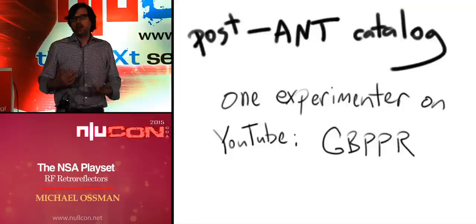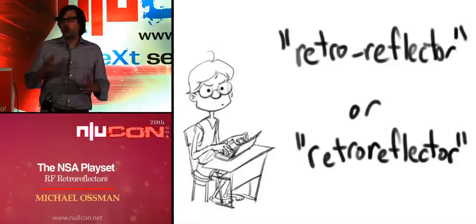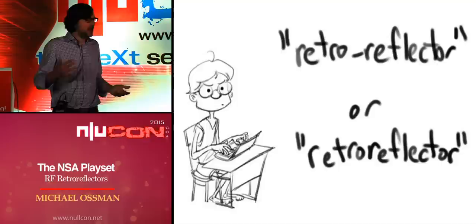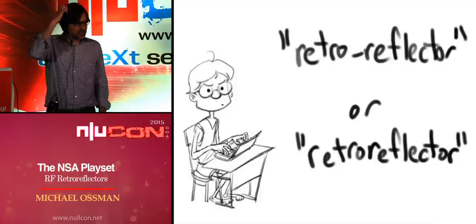Post-ANT catalog, I've been working on this, and there's one other experimenter posting videos on YouTube — GBPPR — look that up. That's about it, but I'm hoping more people will pick this up. A quick note on nomenclature: the ANT catalog uses 'retro-reflector' with a hyphen, but the more common usage outside the NSA is without the hyphen. It's arguably a misnomer for this technology, but I use it because it's so well established in the intelligence community.